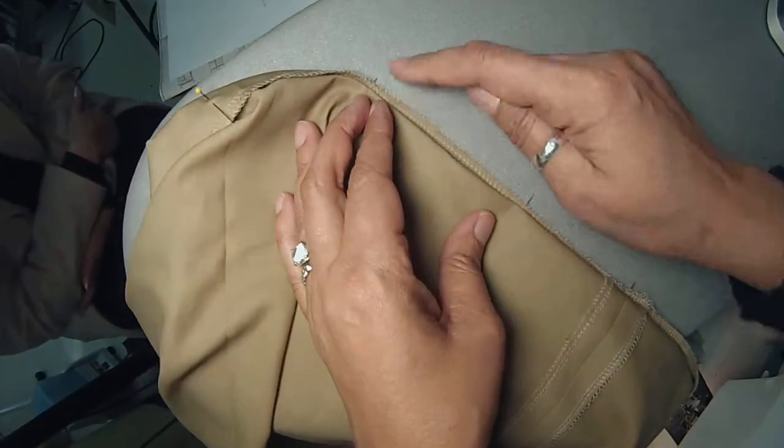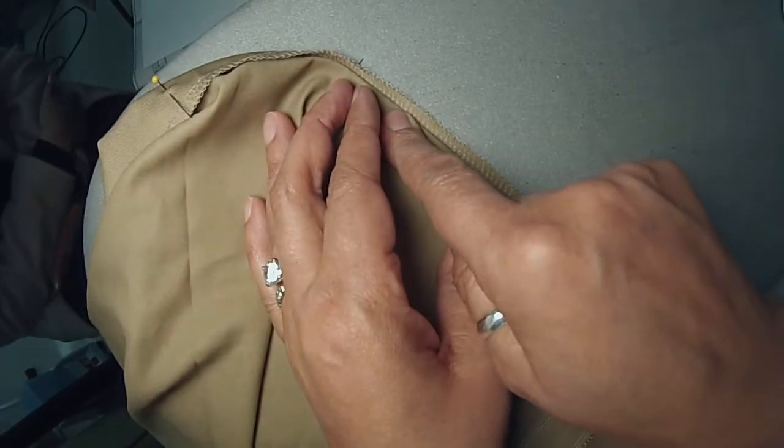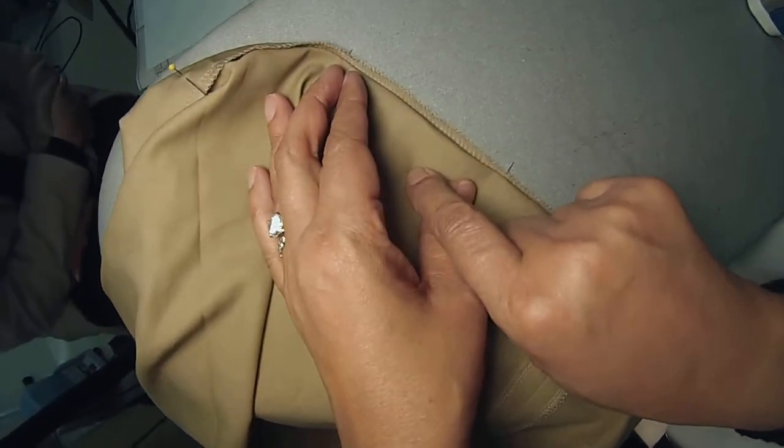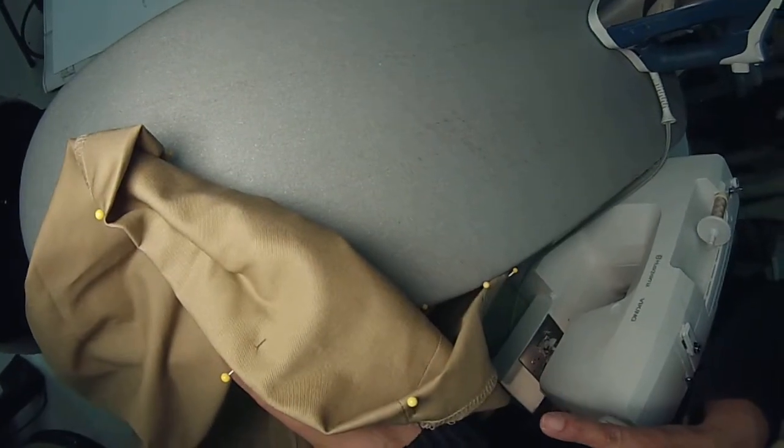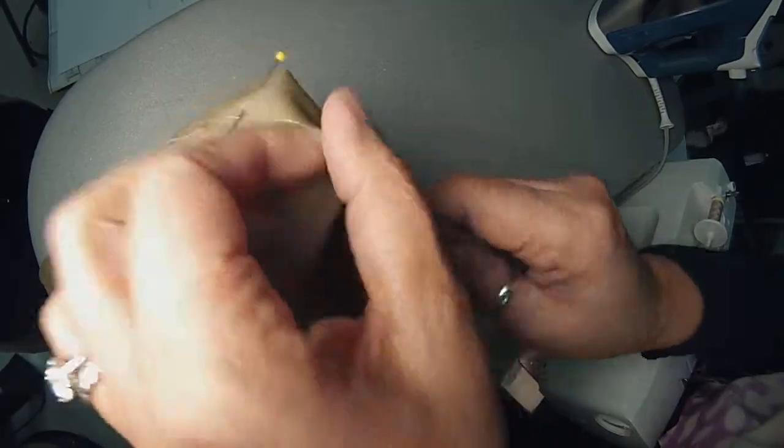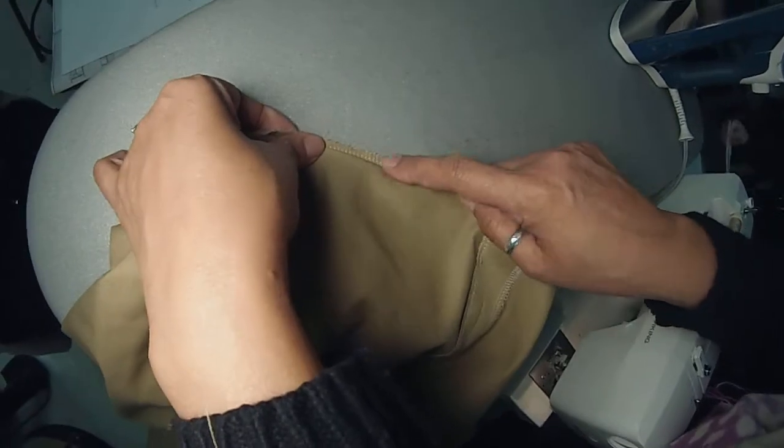You will not believe how many people stitch on this side and bump the zigzag over to that side. It doesn't work. Let me show you what you end up with — you end up with this. If you do it the wrong way, you want to sew on this side through one layer and have the zigzag hit over on this side.